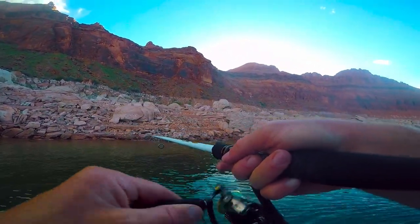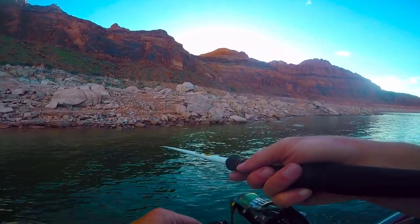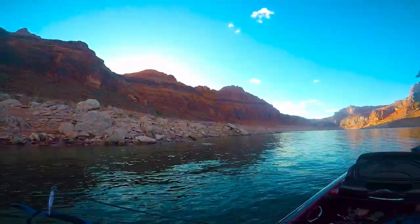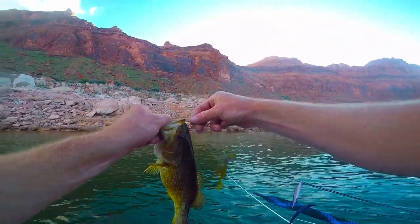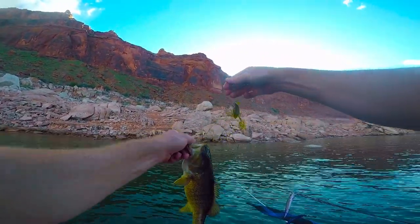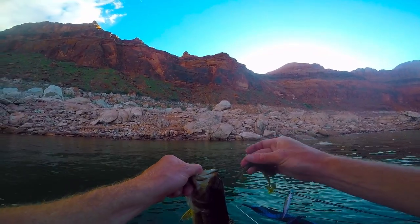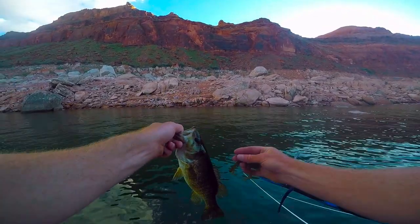It feels pretty heavy — nice smallmouth on the Nico rig creature bait! There it is — Zoom brush hog, nail weight in the front, o-ring in the middle, size one stinger hook. Stings them! Anyway, let's end on this guy.